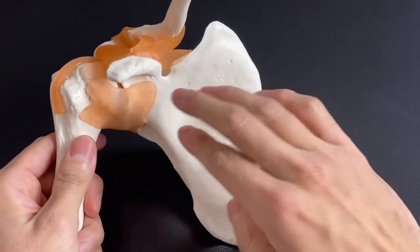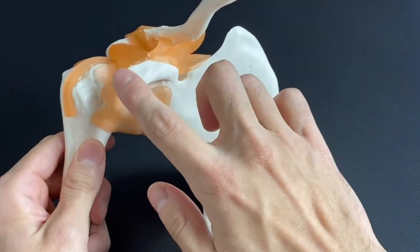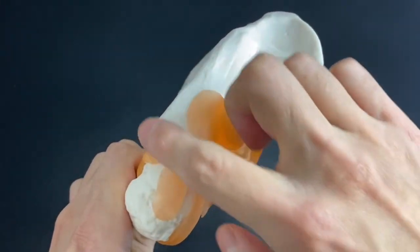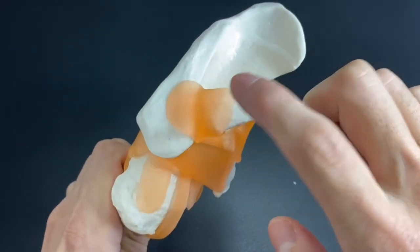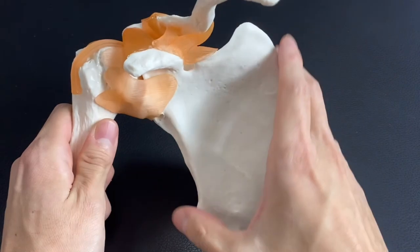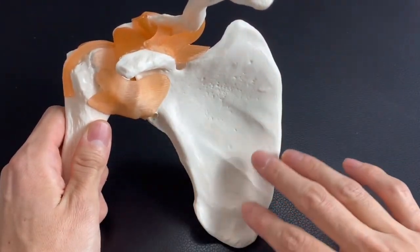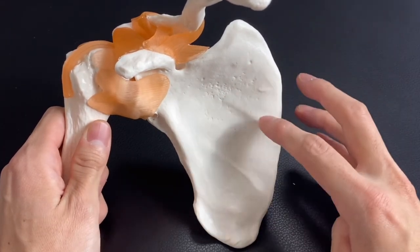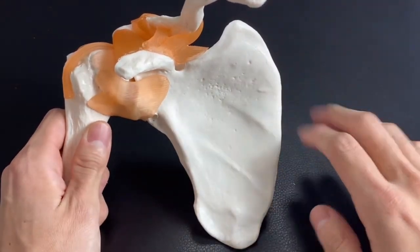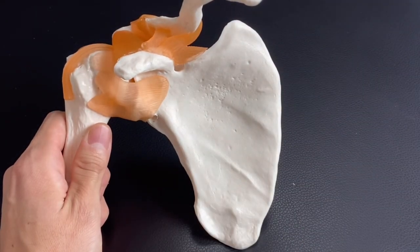Review of the anterior part: this fossa is the subscapular fossa, this is the coracoid process, this is the scapular notch, this is the clavicle, this is the acromion, and this is the acromioclavicular joint. So in this video I explained the basic landmarks of the scapula. These are not everything, but these structures are very important for palpation, understanding nervous tissue, and relationship with other tissues. If you liked today's video, please like, comment, and subscribe.